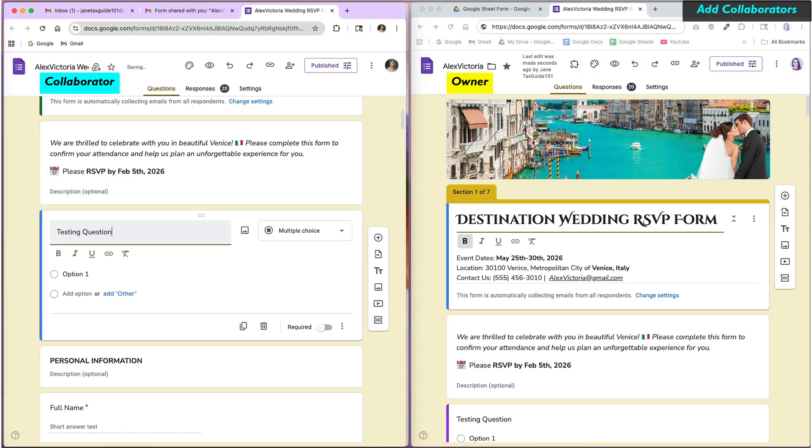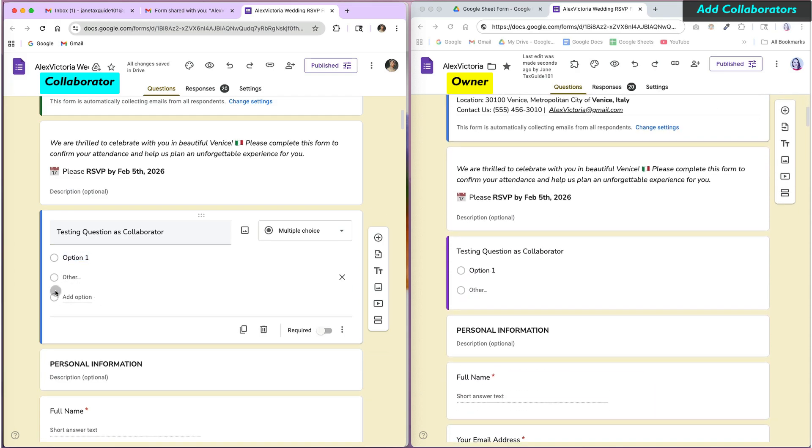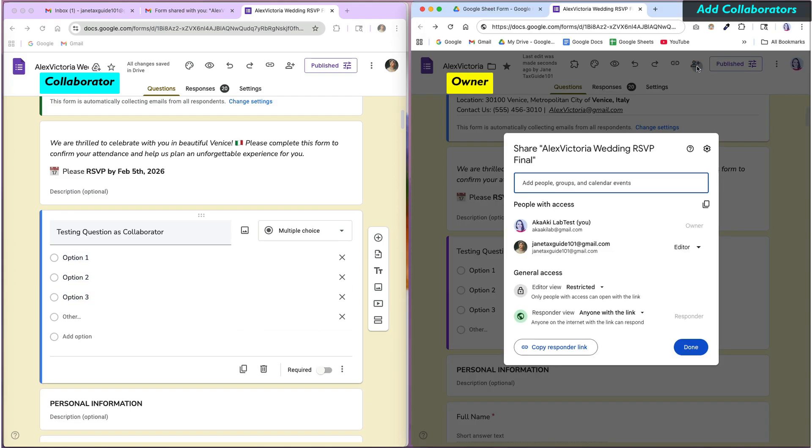They will be able to change, edit, and add questions. At any point, you can revoke their access or transfer ownership of the Google Form to them.